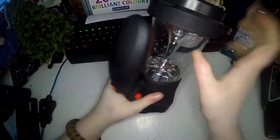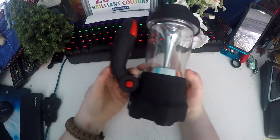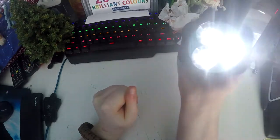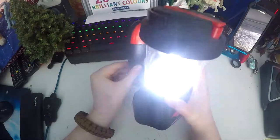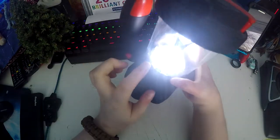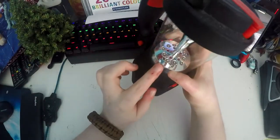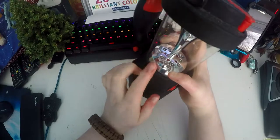How you switch it on is this red button here. First it goes to the torch, which is three bulbs in there. Press it again and it's the lantern, which is the little bulbs in there. Press it again and it's the SOS feature, which is the little red bulbs in there.